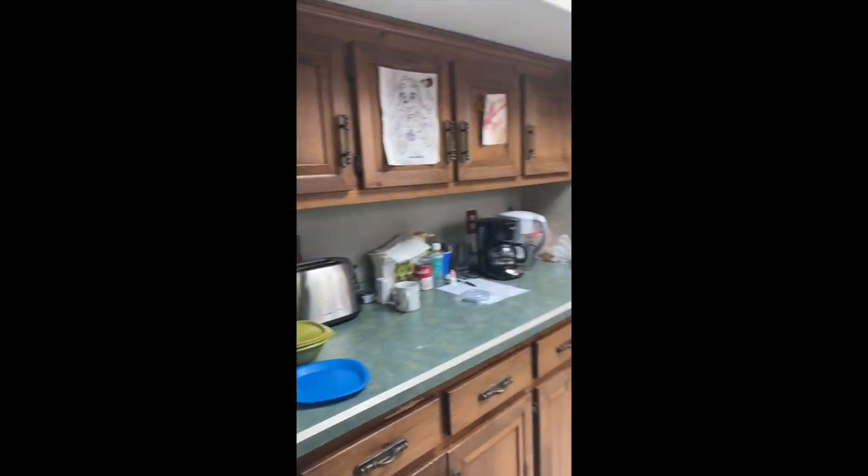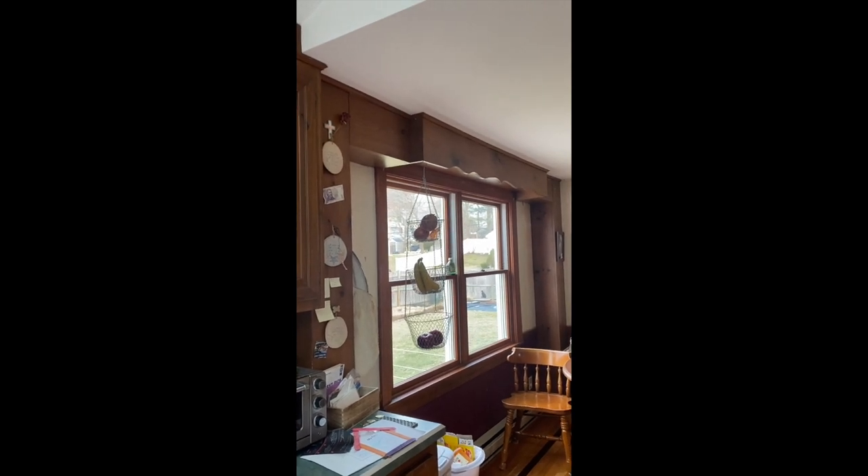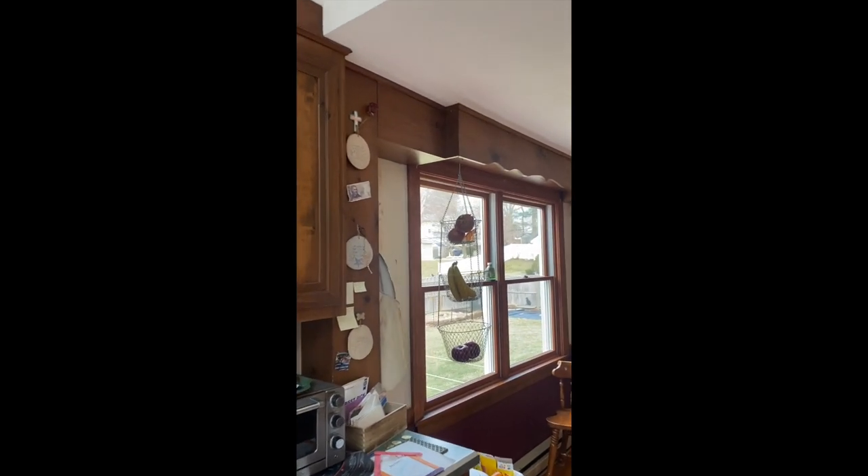I'm going to make some lighting recommendations and suggest a couple of new interior doors — some of them are a little weathered. This valance bump-out over this window, we're going to remove that whole thing.